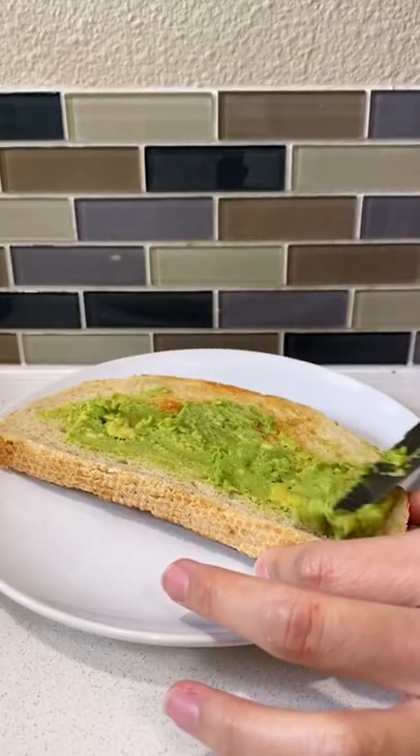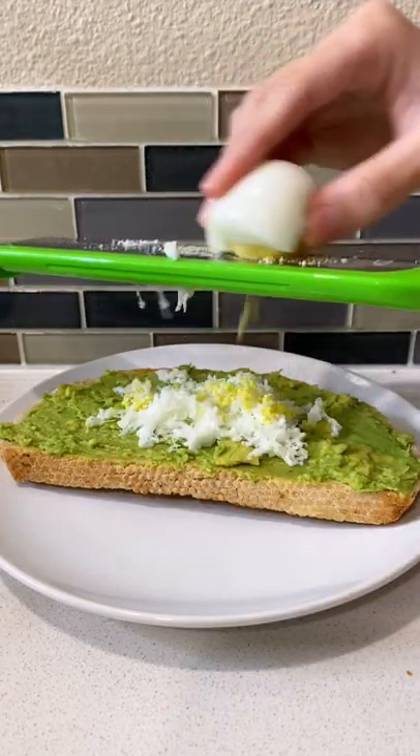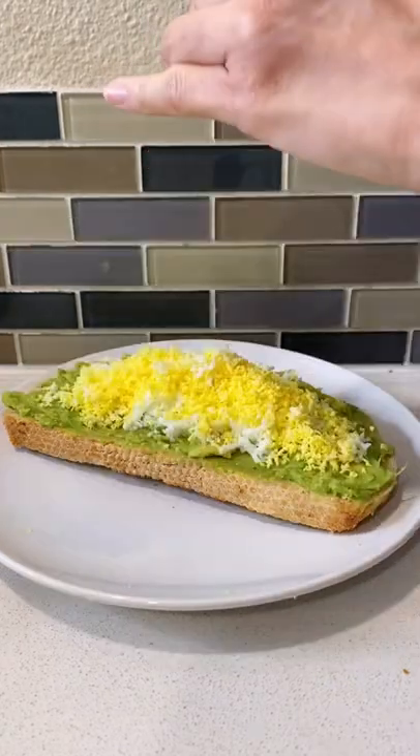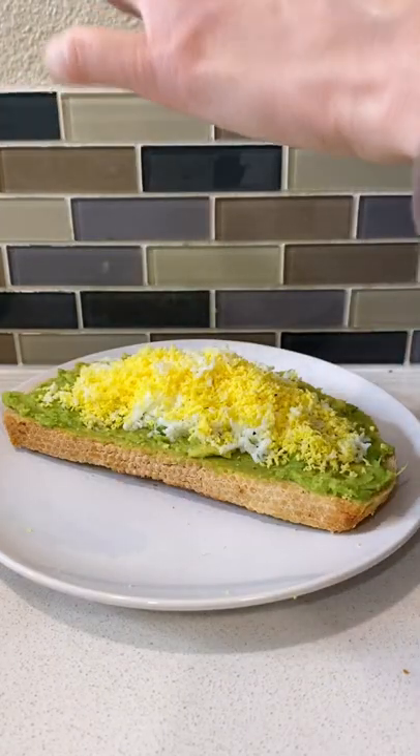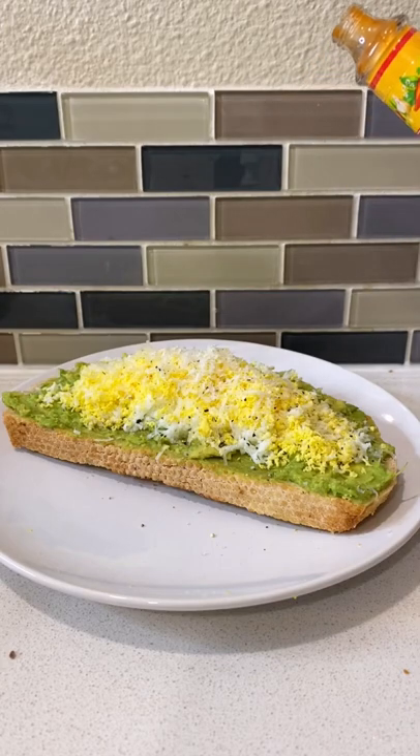First I'm just going to spread a little avocado on my toast. Now we're going to grate the egg. Now some salt, pepper, now I'm going to add some grated parmesan. I'm going to add some hot sauce, but I have IBS so not too much.